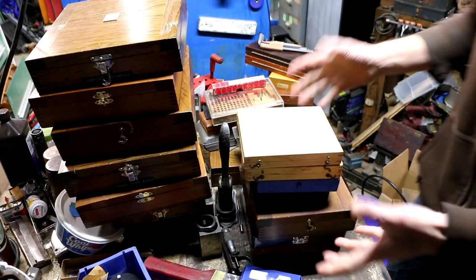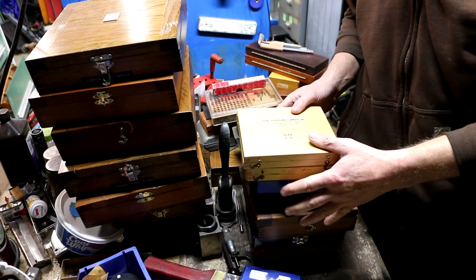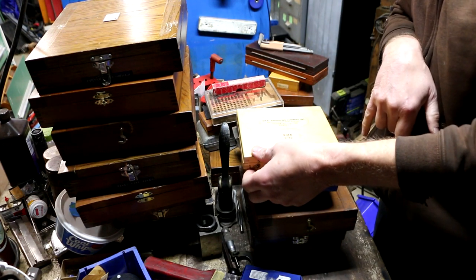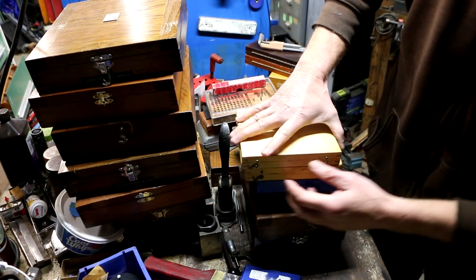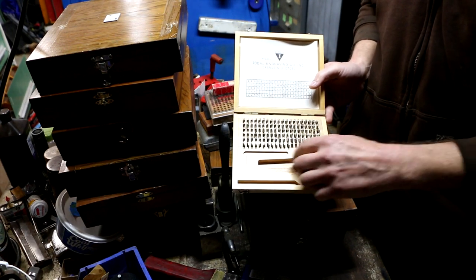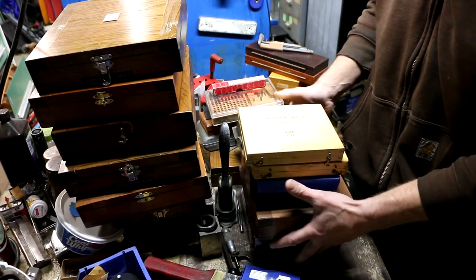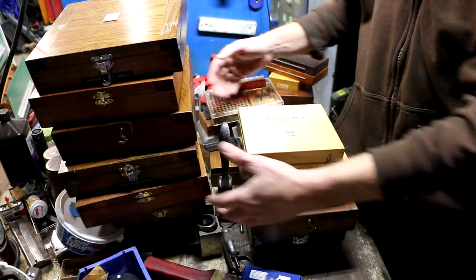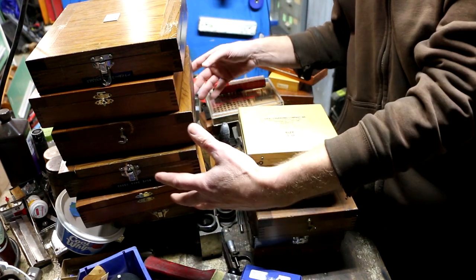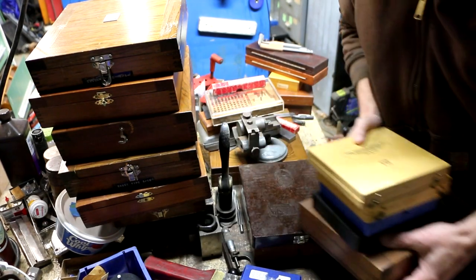This whole box is filled with these stamp sets. I don't want the video to be too long going through all of them, but these are all stamping sets, most from the Ideal Engraving Company of Orange, New Jersey. They're typeset-style stamps, and what's missing from some is the holder. Many boxes have quite a bit of type, some just a few pieces, and there are different sizes.